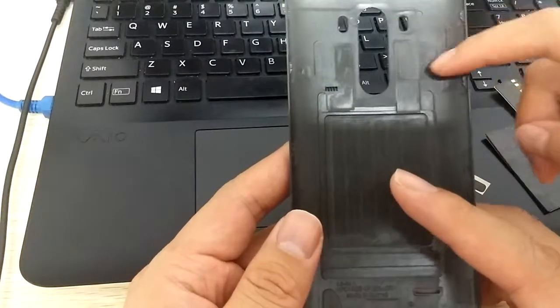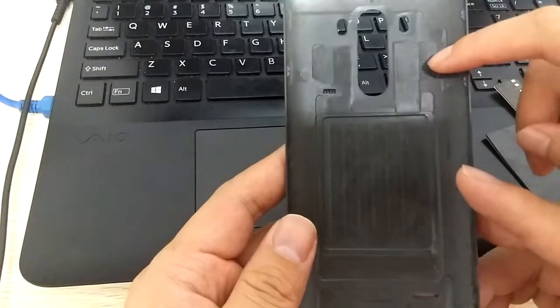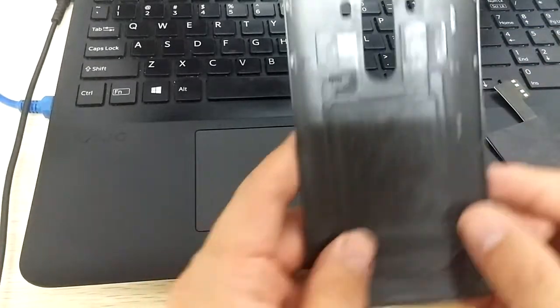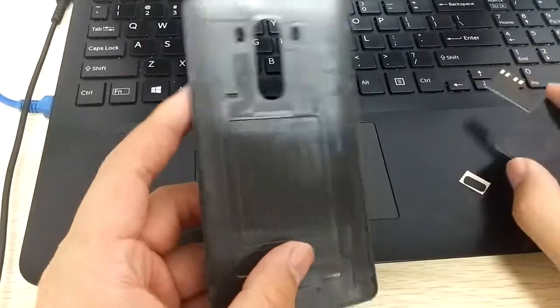And this small slot is for the four pins. You must tear off the original chip firstly, then you will use ours. Now let's start.